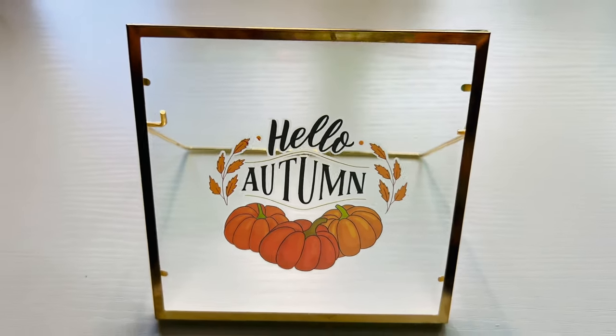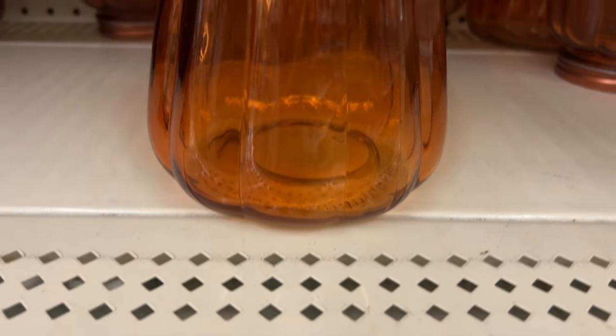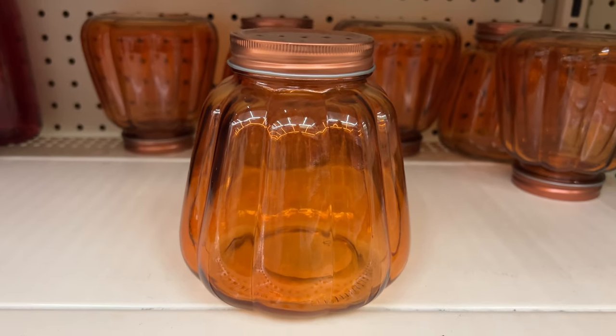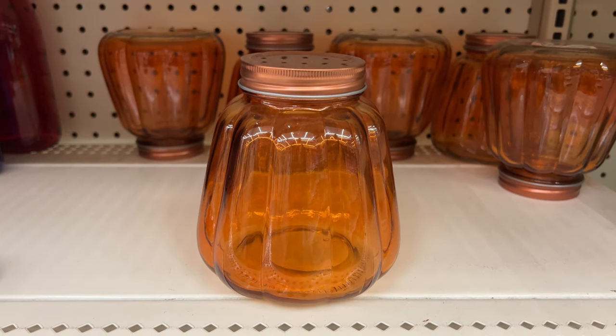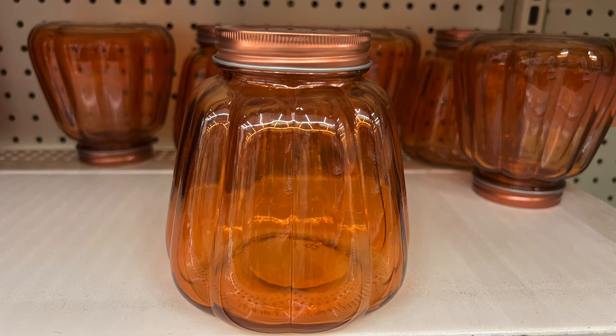Use a dry erase marker to add a name to the glass and you have a place marker. I also found these canisters at Dollar Tree — doesn't this look just like a pumpkin? All I have to do is add a cork to the top and I've got myself a DIY pumpkin.